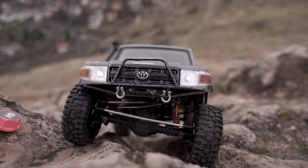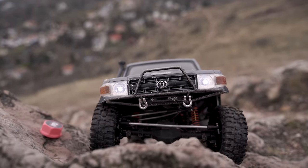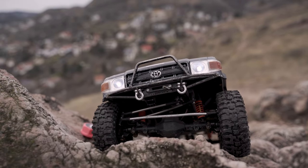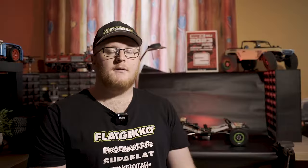For my tires, I'm running the C1 version of the Tusks from J Concepts. They have very amazing grip, and I'm running them with their stock foams, because I feel like they are just perfect the way they are.